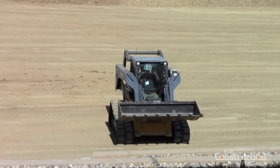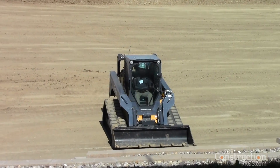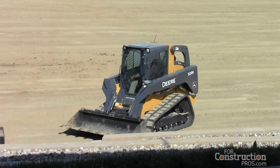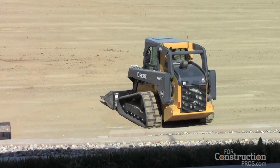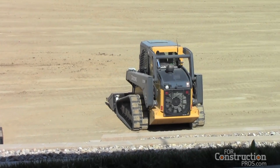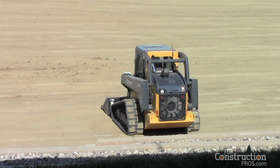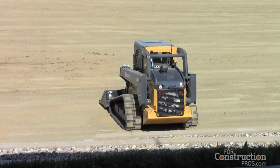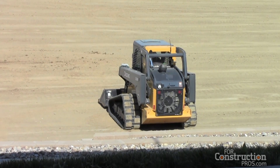Unique to Deere is that you can switch between all three control patterns with that option — very handy for fleet owners. You may have operators that grew up with or are used to different control patterns. In the past, the customer would have to have a different machine, but with Deere, he can just reach up to the control panel and hit a button.